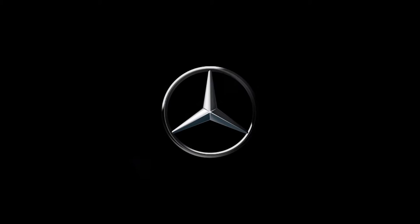Contact your local Mercedes-Benz dealer or visit the website at www.mercedes-benz.co.om for more information.